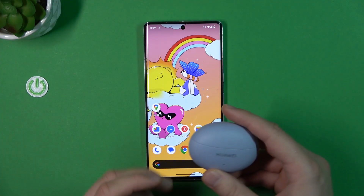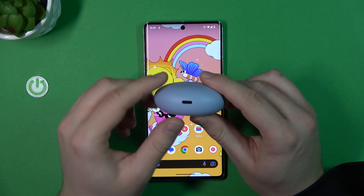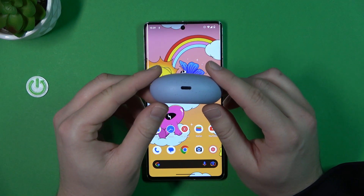First of all, you will need to put both earbuds into your charging case, and after that just charge it to at least 50%. At the bottom you can find the input for the USB-C cable.